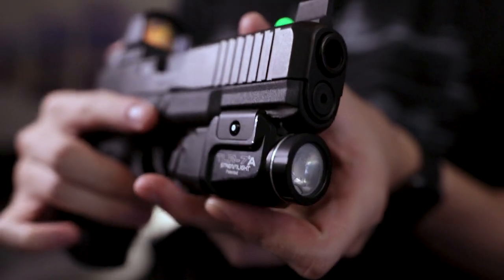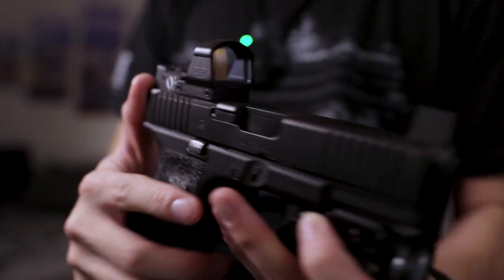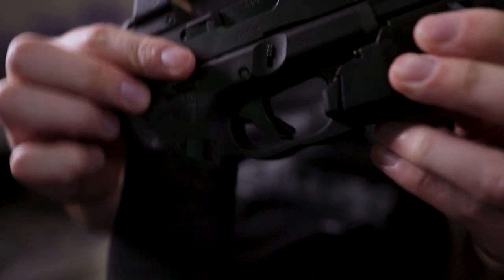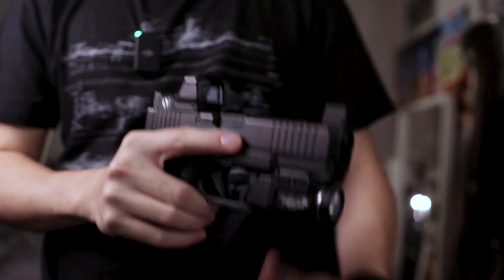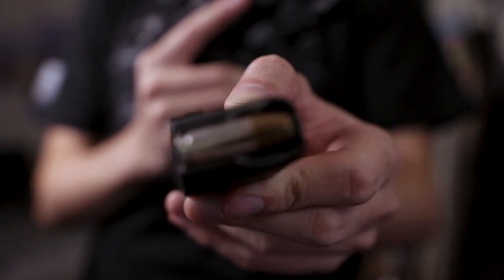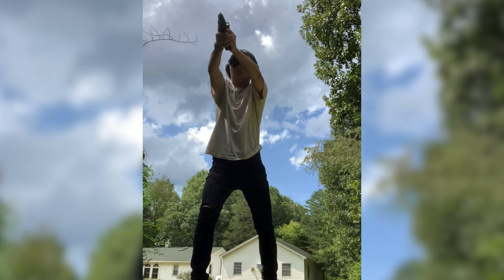The way it's set up right now, it's got a Streamlight TLR7A, a low-pull Delta Point Pro, and Dawson Precision backup iron sights. I've got some Talon grips on here and goon tape. I did a rough undercut — it doesn't look the greatest, but it works. I've been carrying this gun with Federal HSTs, the 124 grain. I like this gun a lot — it's been my everyday carry for over a year.